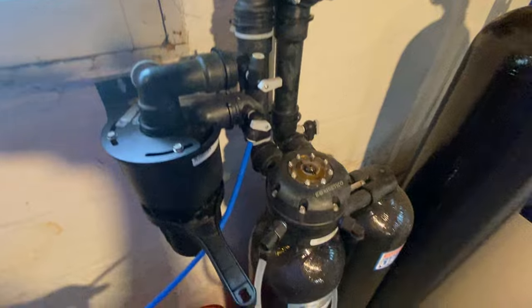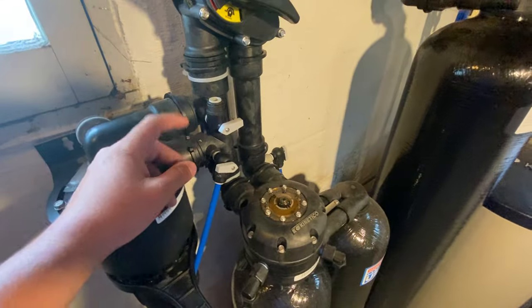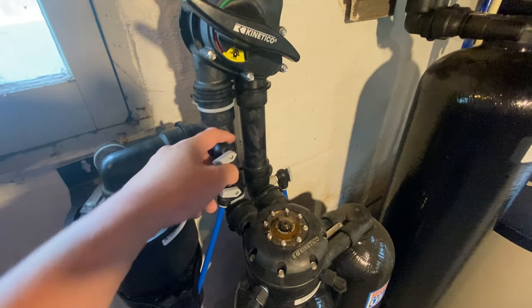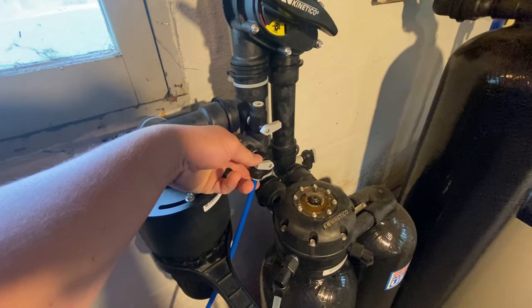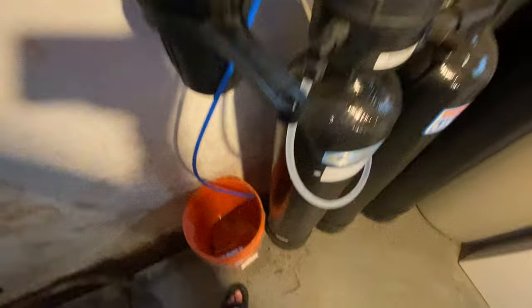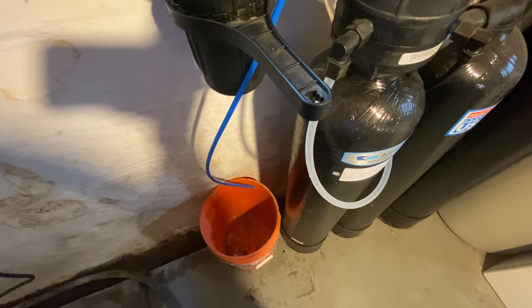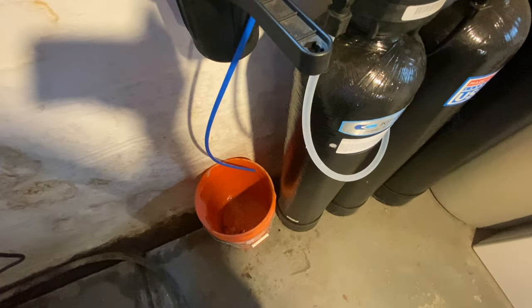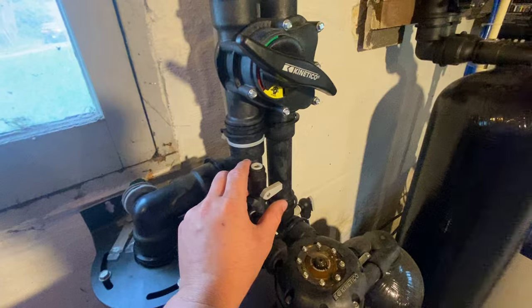First things first, take the valve that has the hose attached to it, stick it in a bucket, and then turn it on. One little tricky thing about these valves: the black part will spin a full 360 degrees, so you want to make sure you hold the black part and just turn the gray. Go ahead and turn this on slowly — the water should stop pretty quickly. Notice it stopped already. Then come up to the other valve and turn it on.